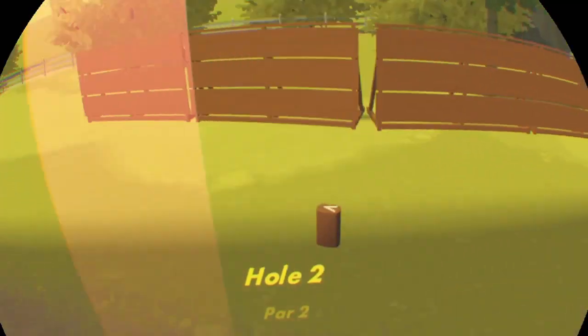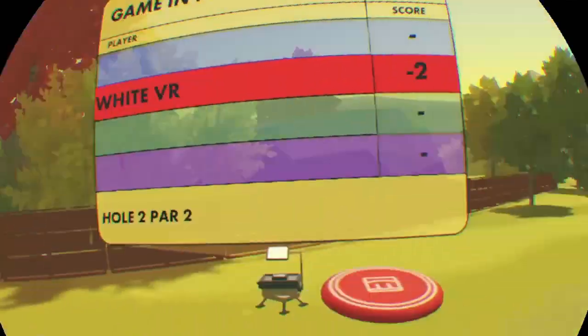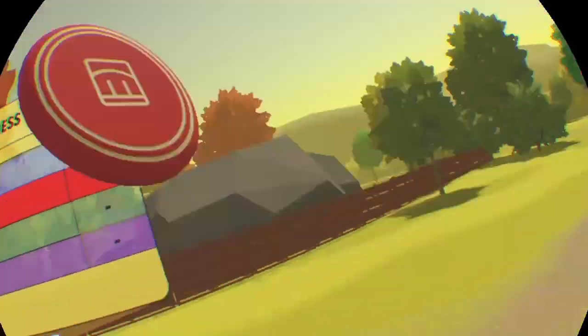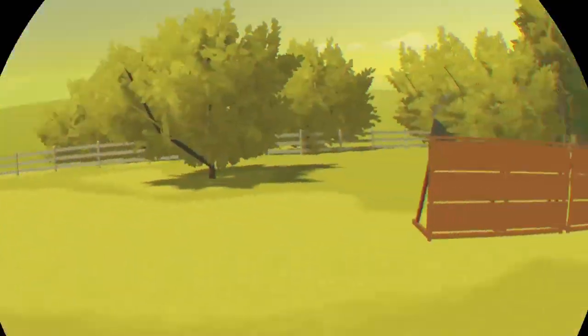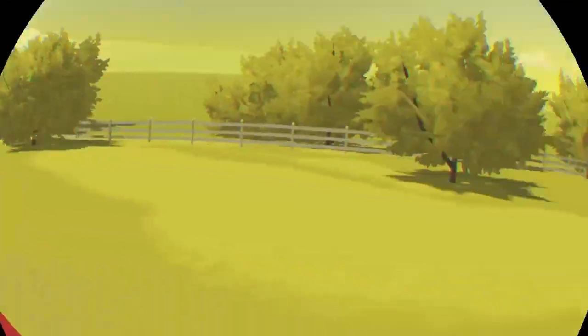The second way you can glitch walk is by picking up and spin walking. I'll probably do another video on spin walking another time, so if you don't know how to do spin walking just yet, don't worry.